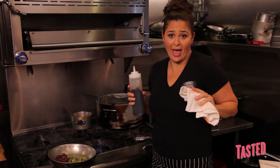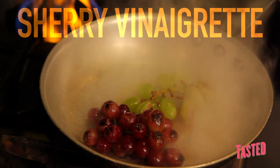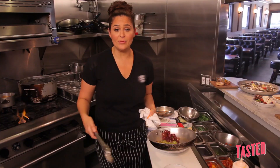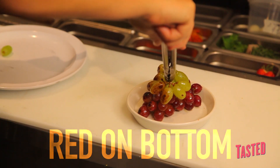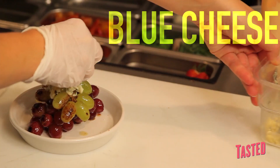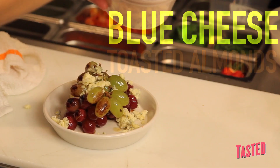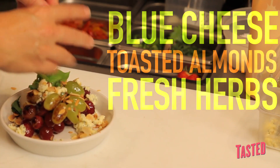When it comes to the sherry, I would always say stand back a little bit — it can get a little overwhelming on the senses. Since we've got contrasting colors of the grape, you definitely want to accentuate that when you're plating it. The red on the bottom and a little bit of the green on top. Now I'm just going to add a little bit of blue cheese, generously sprinkled, along with some perfectly toasted almonds and some fresh herbs.